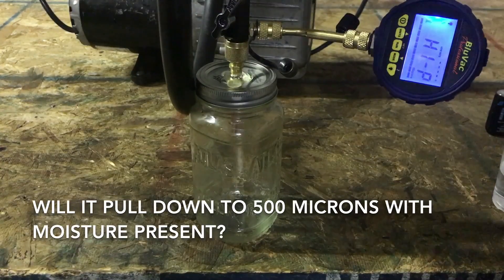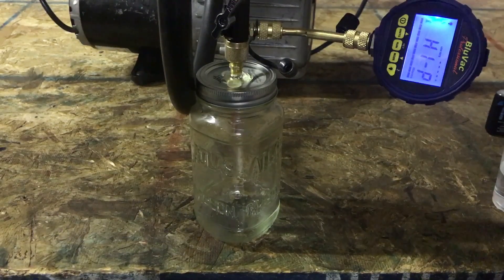Alright, I dumped out the ice and most of the water. I'm trying to do a decent representation of moisture that might be in the line set and see if we can freeze this amount.